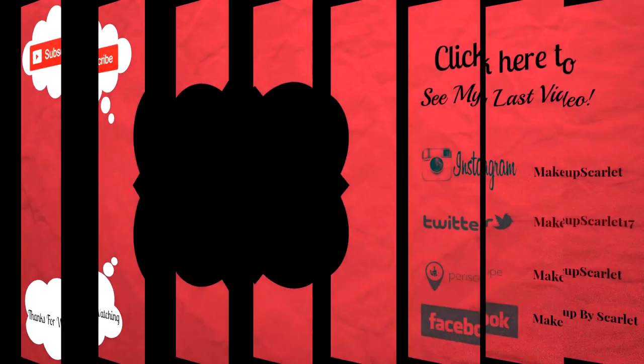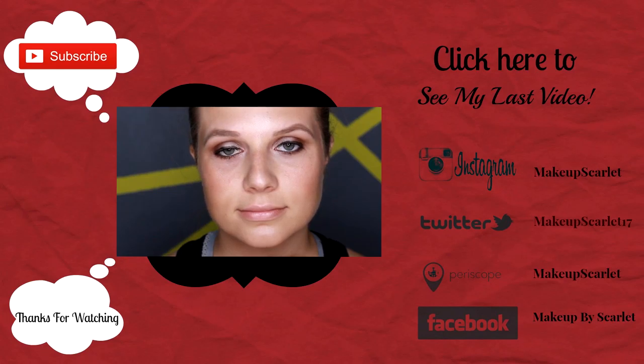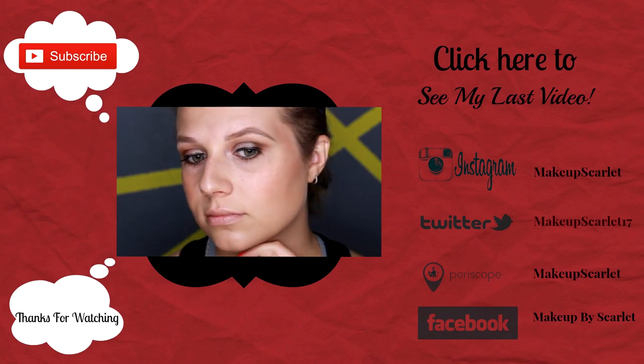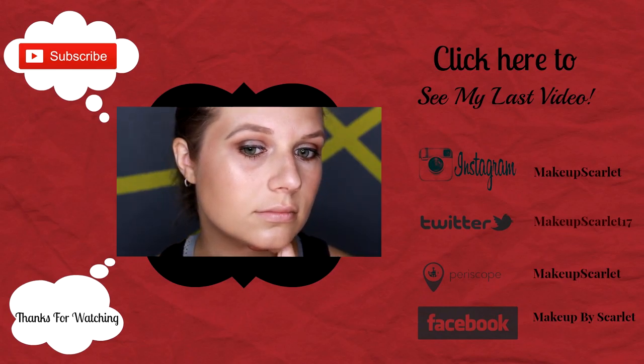This brow gel is also waterproof, so it's great for summer or anytime you're going to be outside or doing anything with water. I hope you guys have enjoyed this video. Please don't forget to check back every week to see more, don't forget to hit that like button if you enjoyed this, and don't forget to subscribe. I will see you next time — bye bye!